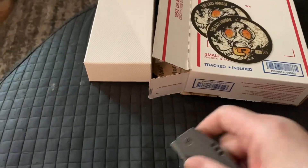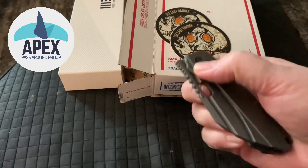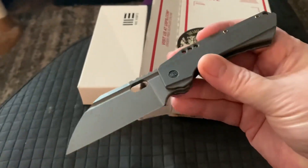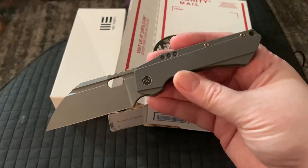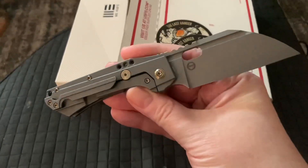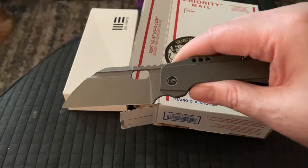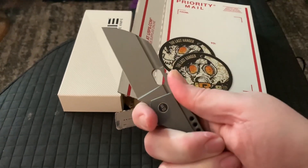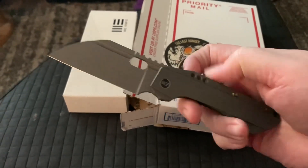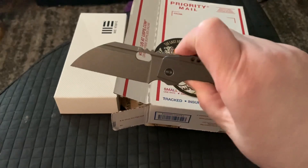Hey wastelanders, this is Gary and I'm gonna send this Roxy 3 off. It didn't do well in the videos — not many people watched it — so I'm just gonna send it off because I think it's not a knife for me. I wouldn't probably ever buy it. It's a nice knife, don't get me wrong, it's a really nice knife, but I'm more of a budget guy.